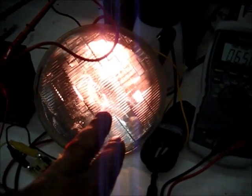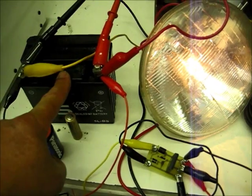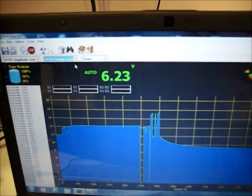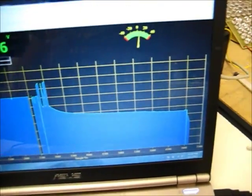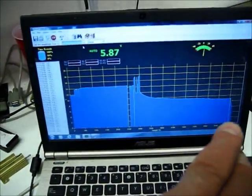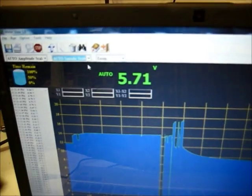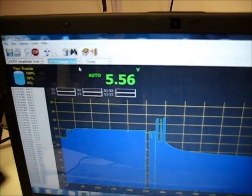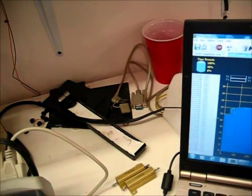I'm actually asking a lot out of this little 5 amp hour battery, but I'm going to get my 5 amp hours no matter what. You can see it's going down pretty good now. Then I'll show you the Korean War battery run this light. You can see we've dropped down to this level — we're down at 5 volts — and it's continuing to drop downward.